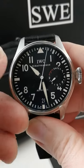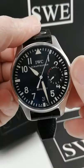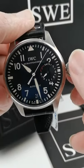One of the most impressive watches we carry at SwissWatchExpo. This is the IWC Big Pilot series. It's a 46 millimeter watch.